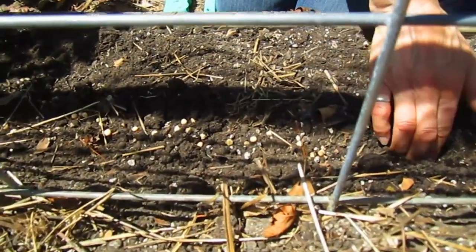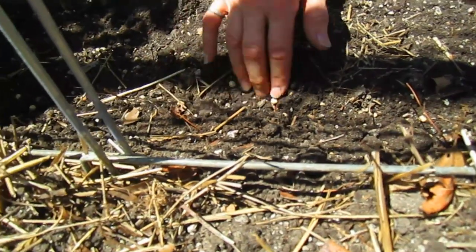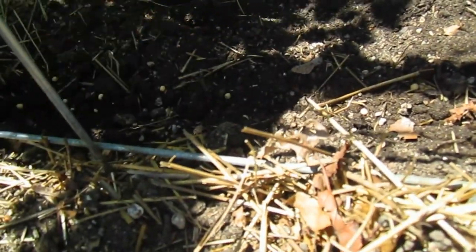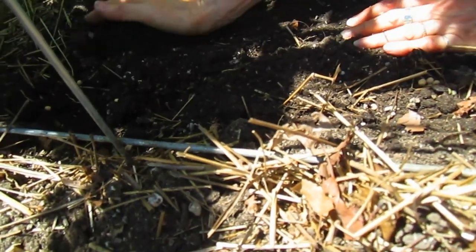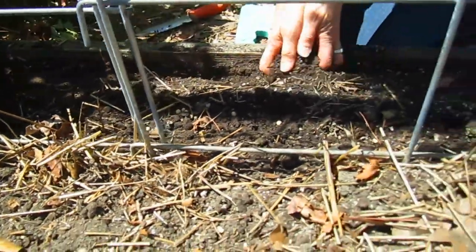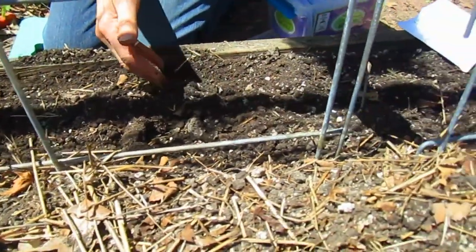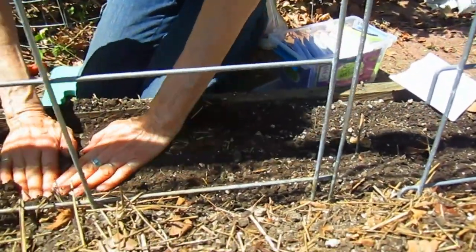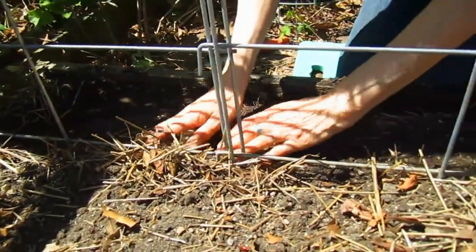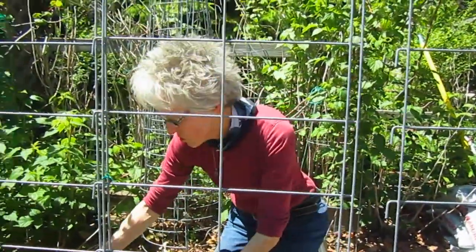Now I'm just pushing the seeds in — hopefully not getting any maple seeds in there; I don't need maple trees, and we have many. Then I'm putting some of the other soil right on top so they're covered about an inch. As these come up, I'll be putting grass clippings around them so that the soil stays moist — that'll be my mulching system.